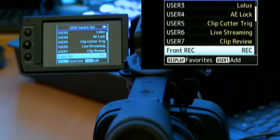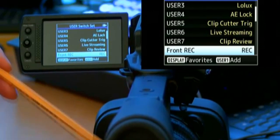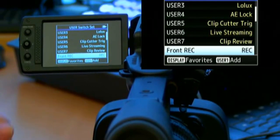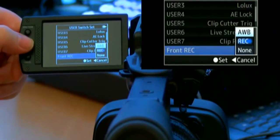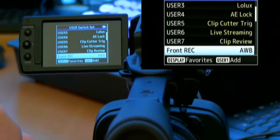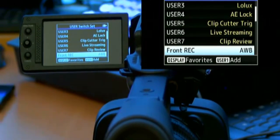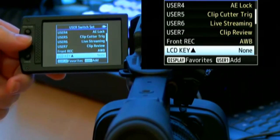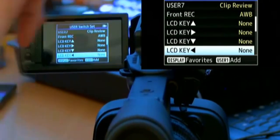Scrolling down a little, you'll find the front record button option. As I explained, the front record button on this camera can be reassigned. Simply click on it, select 'auto white', and from now on the front button works as the auto white balance button — just like on traditional ENG cameras.